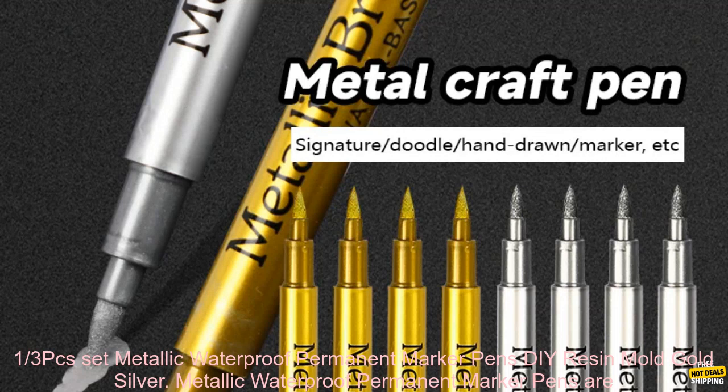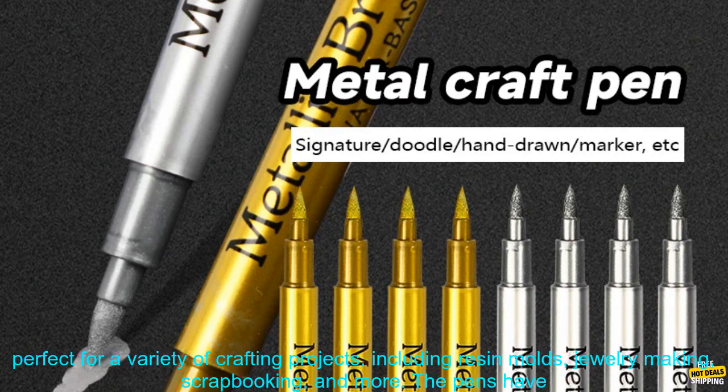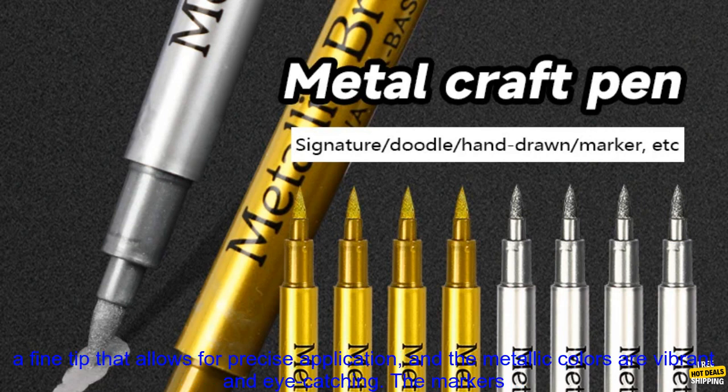Metallic Waterproof Permanent Marker Pens are perfect for a variety of crafting projects, including resin molds, jewelry making, scrapbooking, and more. The pens have a fine tip that allows for precise application, and the metallic colors are vibrant and eye-catching. The markers are also waterproof and permanent, so you can be sure that your projects will last.